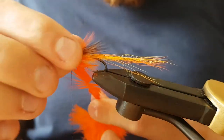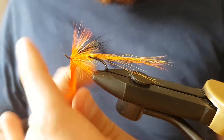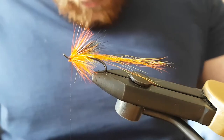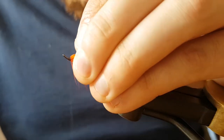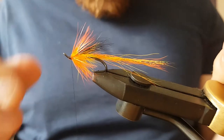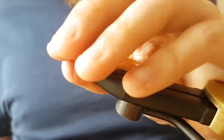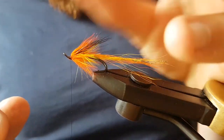Yeah, that looks pretty good there. Keep the thread tight, tie the hackle off, cut away the waste, tidy it up, and get the hackle sitting the way you want it.